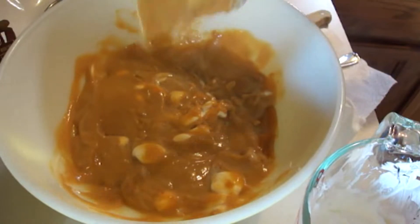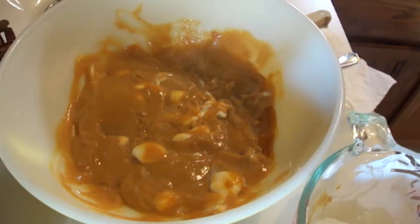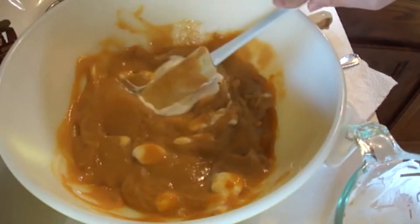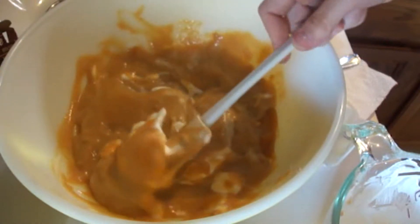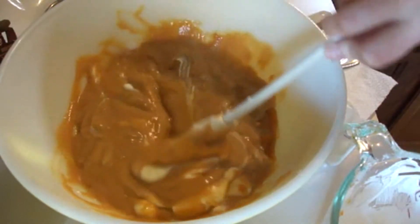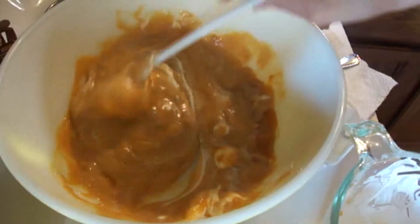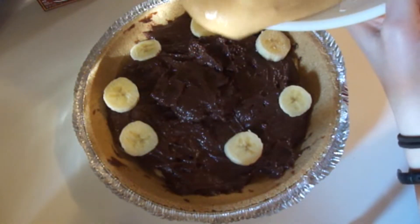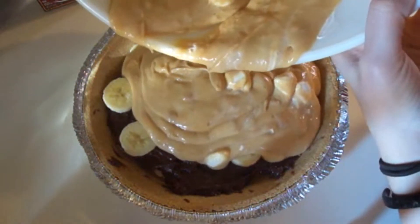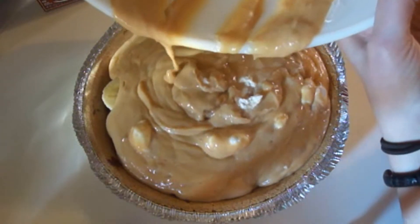Next you're going to fold in one cup of whipped topping. I'm using Cool Whip for this because that's the best whipped topping around. You're just going to keep folding it in like this. Pour all of this lovely folded butterscotch whipped cream goodness on to the rest of the pie.